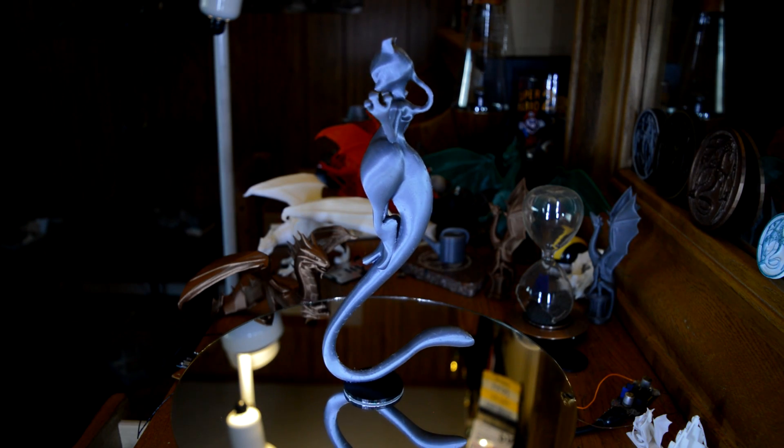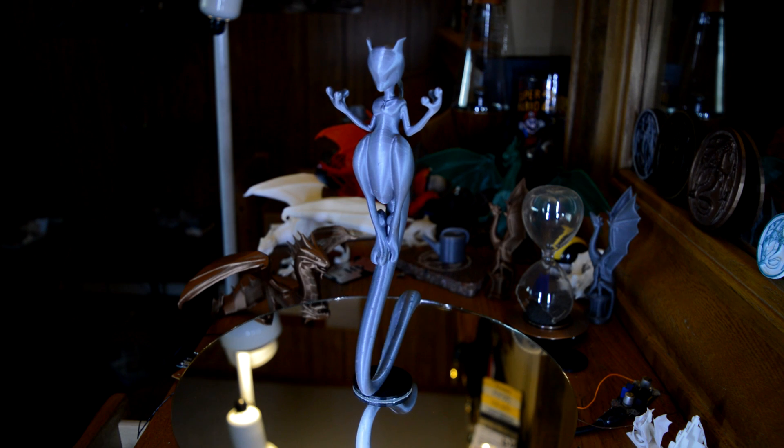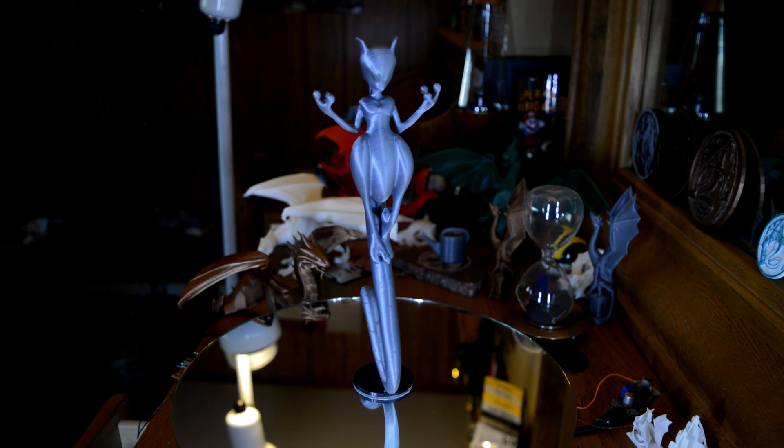Today we're going to be 3D printing this very difficult to print Mewtwo 3D model. Let's get started.